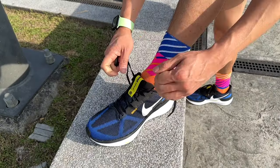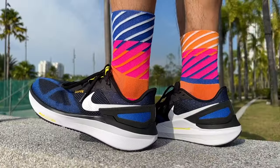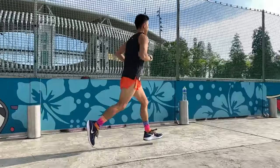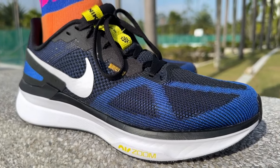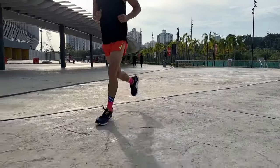The Nike Air Zoom Structure 25 is a mid-range daily trainer designed to be Nike's most supportive running shoe for runners who need stability. We didn't get a Structure update last year, but this year's Structure 25 is a completely redesigned shoe and it's very different to the Structure 24. I'm Brandon with Running Shoes Guru. I've run 80K in the Structure 25 and this is my full review.